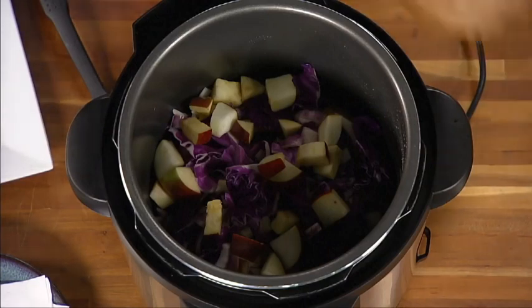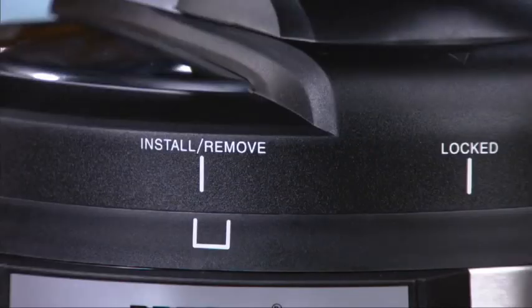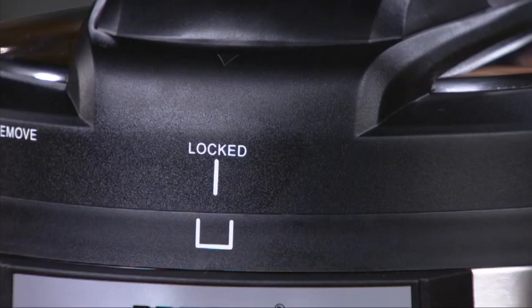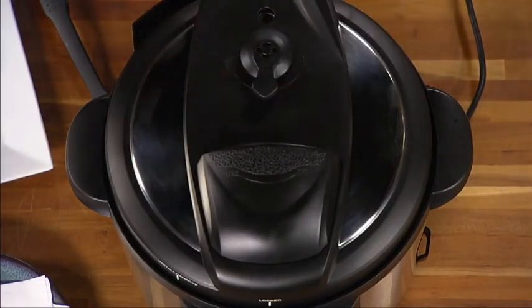Put the cover on the cooker body, aligning the install-remove vertical mark within the mark on the cooker body. Rotate the cover clockwise until it stops — the cooker is completely closed when the locked vertical mark is within the mark on the cooker body. Then place the quick pressure release valve onto the vent pipe and point the lever to the cook position.